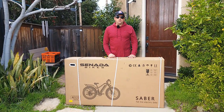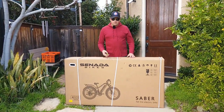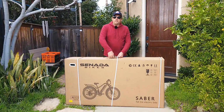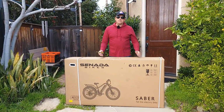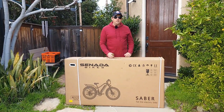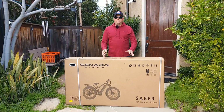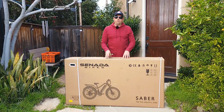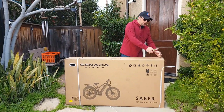Hello everyone and welcome to my channel. I'll do an unboxing of the Sinada Sabre electric bicycle and try to make it quick. We're going to go for a ride, speed test, variety riding experience, off-road uphill test, which I didn't try before. We'll see if this Sabre model is a little bit different from the previous one I reviewed. Let's open up and check it out.